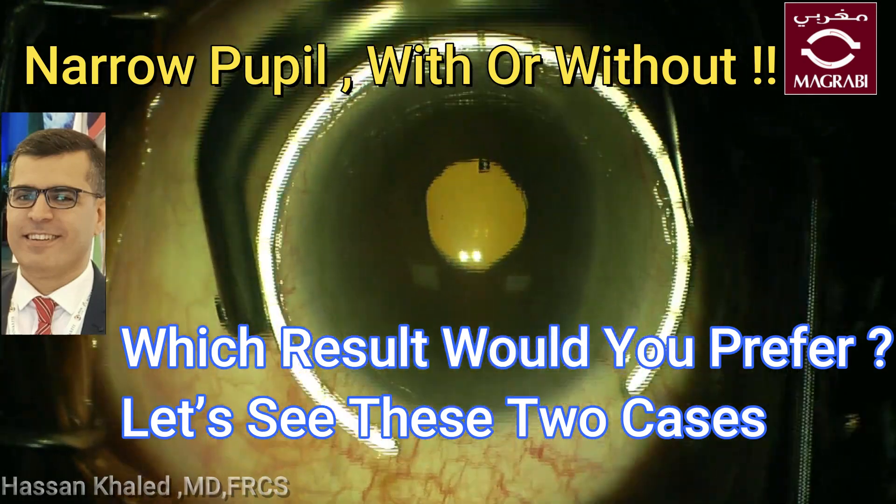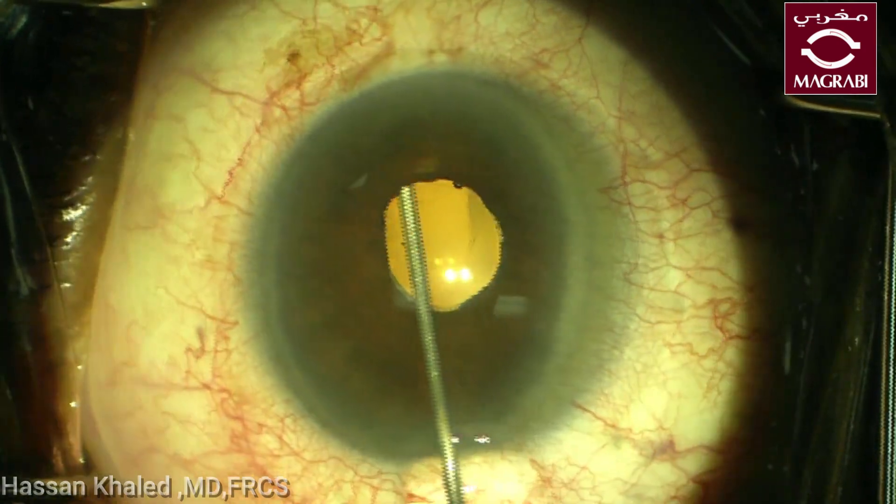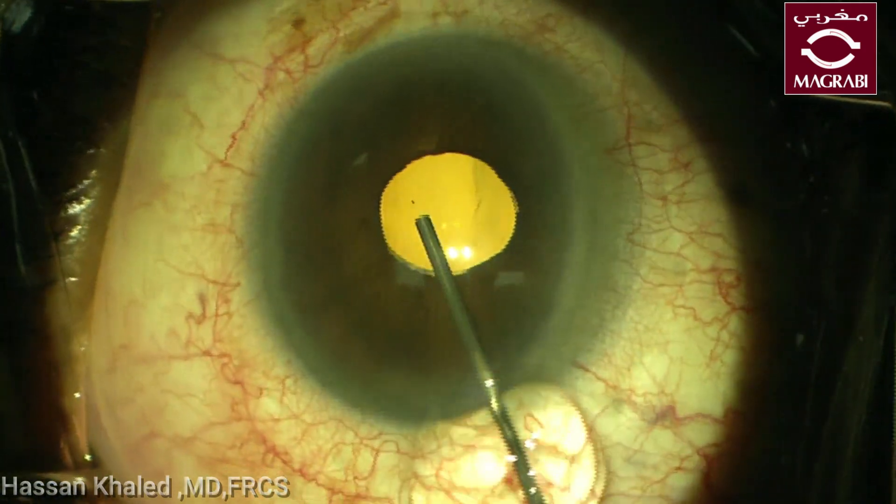Narrow pupil with or without — here I am going to present two cases of phacoemulsification with narrow pupil.